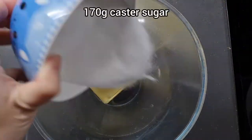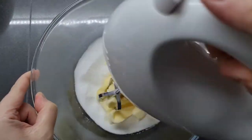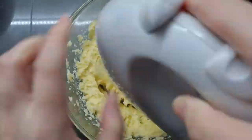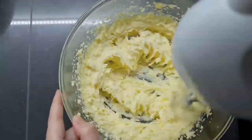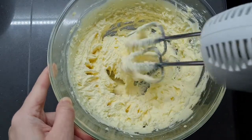Adding 170 grams of caster sugar and butter which has been softened to room temperature, and we're going to cream that until nice and fluffy. Some people add all the sponge ingredients at once and beat everything together, but I always cream the butter and sugar first — I think it gives a really nice fluffy cake.